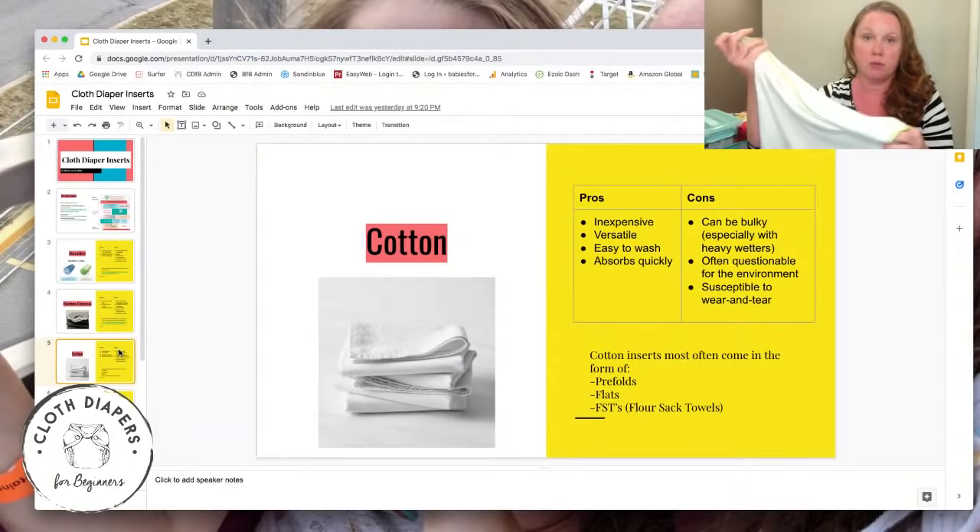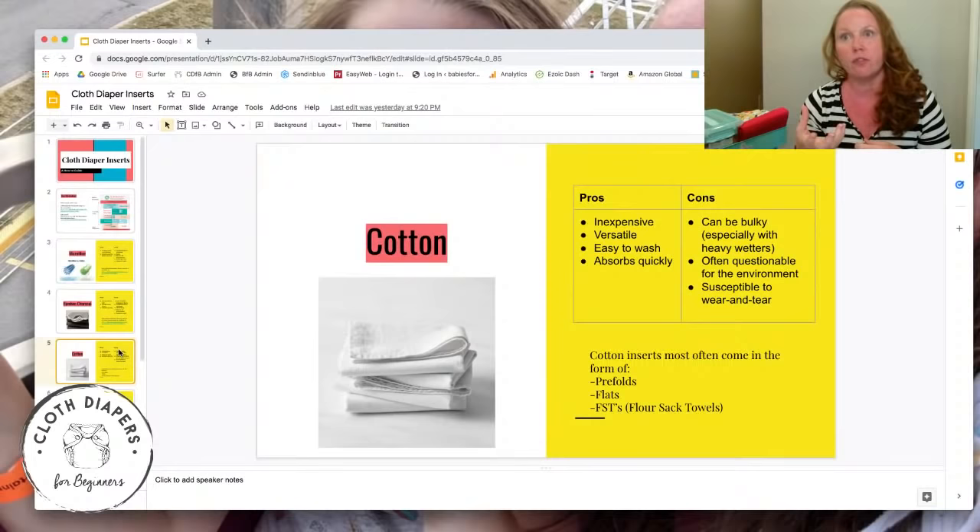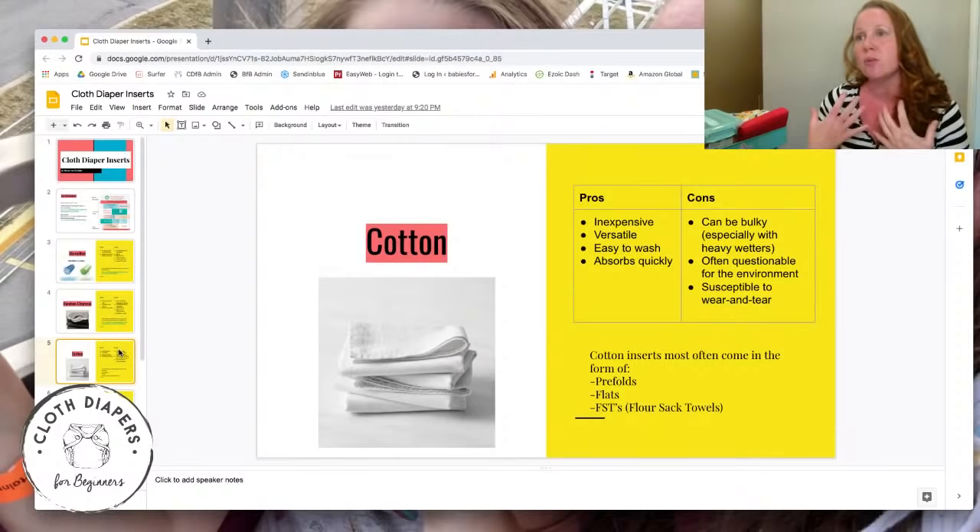Cotton can be bulky for the number of layers you need, but you do get a lot more absorption compared to microfiber for that bulk, and without as much compression leaking. If you have a heavy wetter who's a toddler, using only cotton at night might require so many layers it gets very bulky — though it's still worth considering.